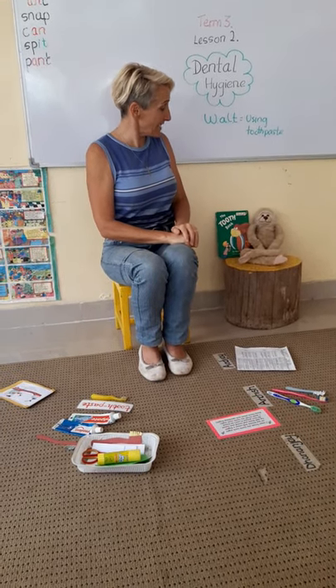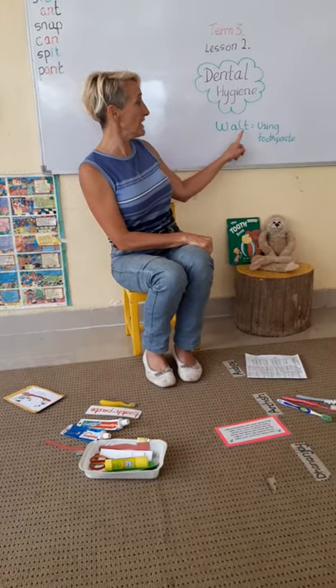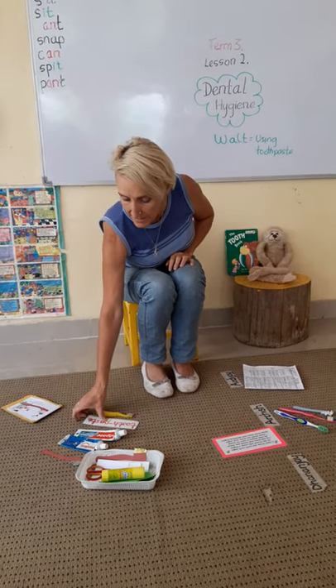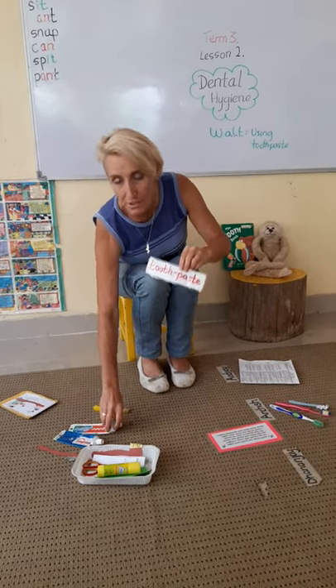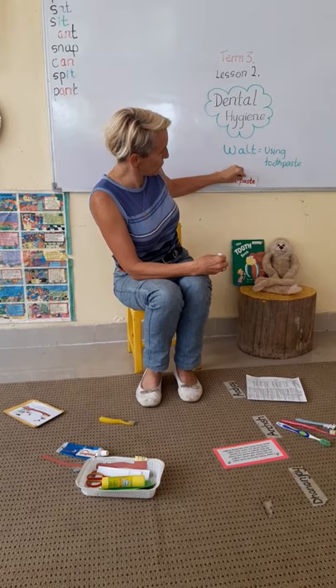Walter's sitting next to me. Hi, Walter. And he's reminding me, what are we learning today? Well, today we're going to be learning about how to use toothpaste. What's the right amount to put onto your toothbrush?